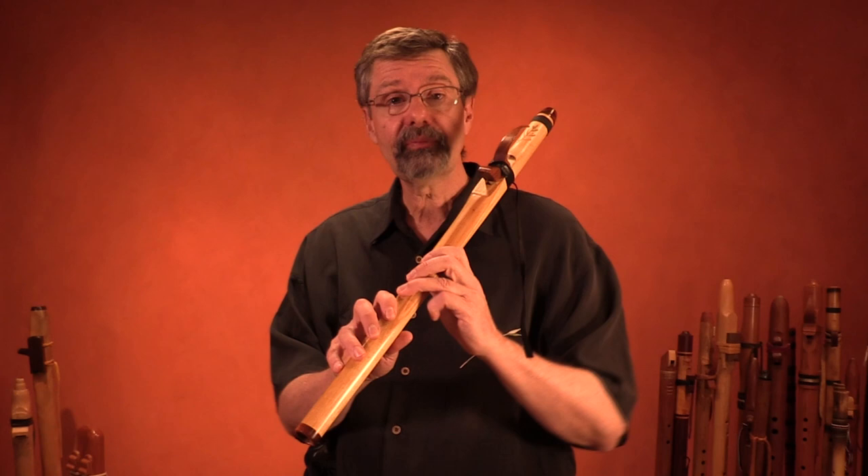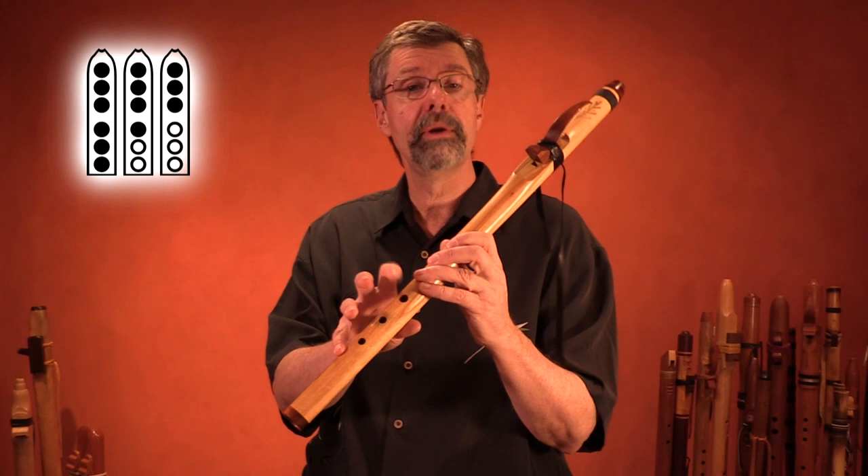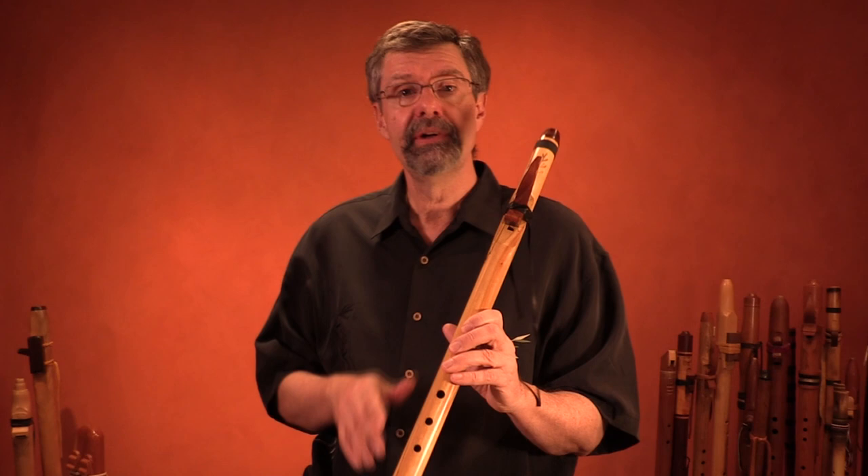Let's begin with all holes closed. From there, the first three notes are very familiar. You're going to go to two holes open, and then one more hole open. These fingerings work on most contemporary Native American flutes — I'm showing you the fingerings that are kind of standard for most of the flutes that are made today.